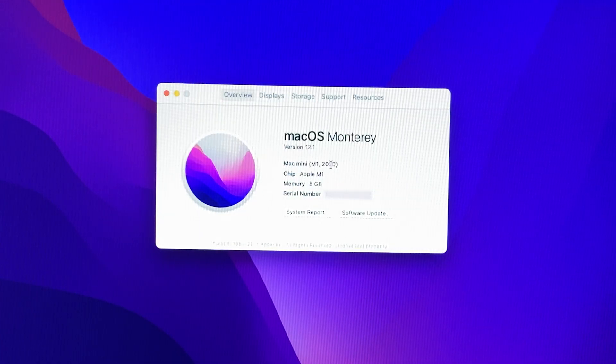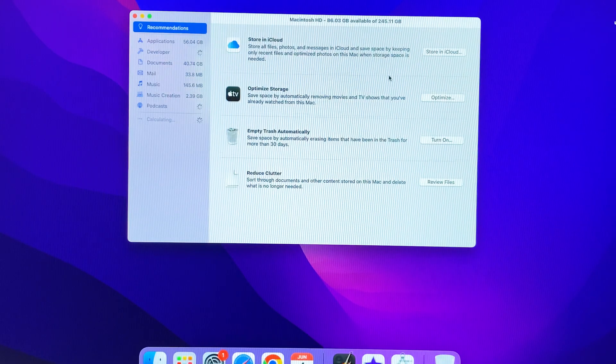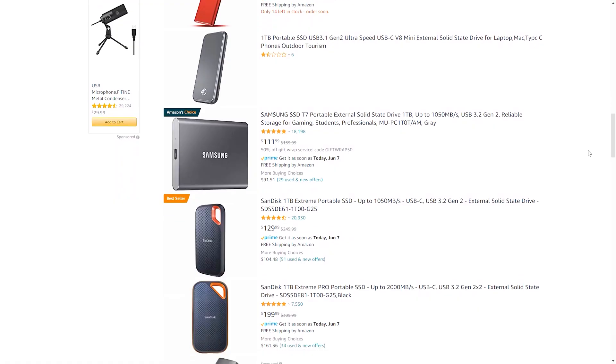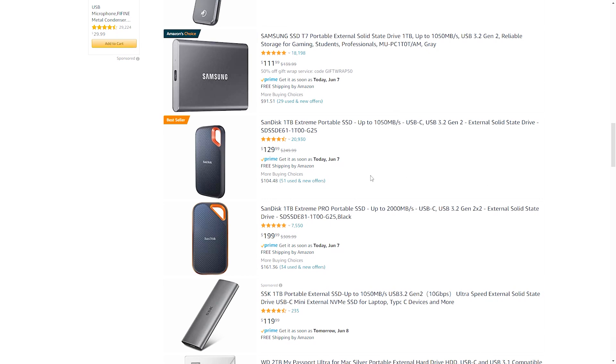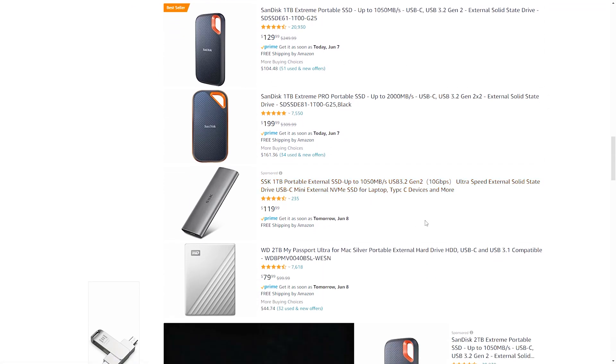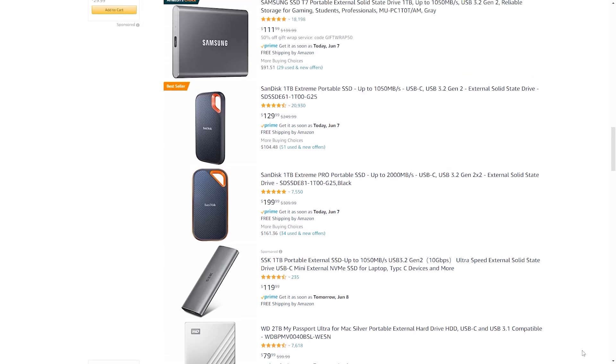We have 8GB of RAM and 256GB SSD storage, which is soldered to the board and cannot be upgraded. The only option you have is to buy an external drive, but I think 256GB is plenty of space for a regular Mac user, if you are not working with big files.